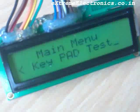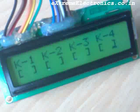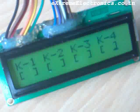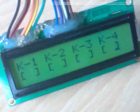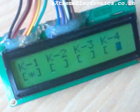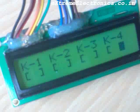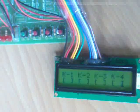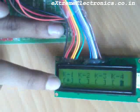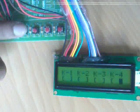The next option is Test Keypad — let us select this option. As you can see, the screen will show the status of the 4 switches on the board, and when you press a key, a star will appear in the display. You can also press multiple keys and the status will be shown. Now let us press key 1 — as you can see there is a star. Key 2, key 3, key 4.